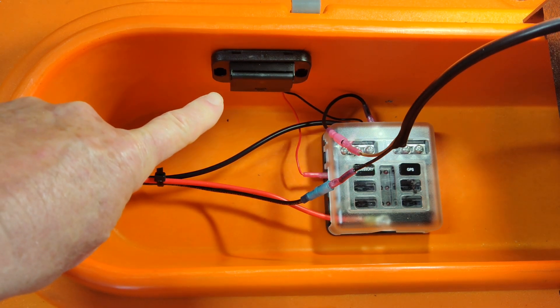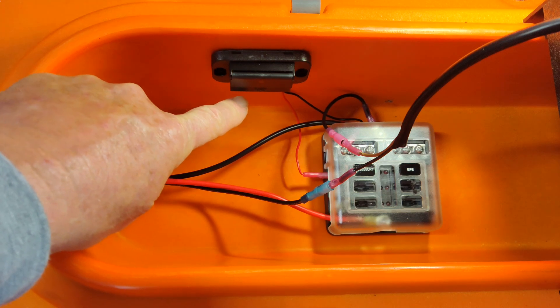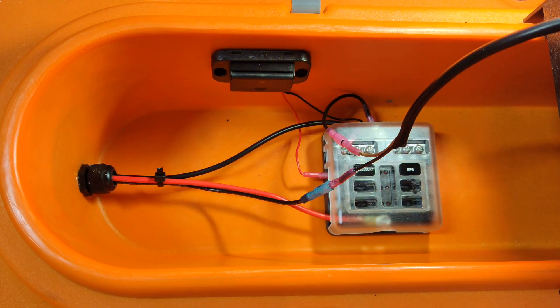I also added a USB and Type-C charger — it has its own little on/off switch. And I've got five extra circuits left that I can install on this fuse box if I want to add a fish finder or other electronics.